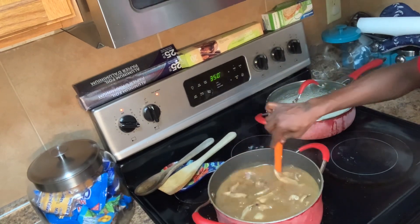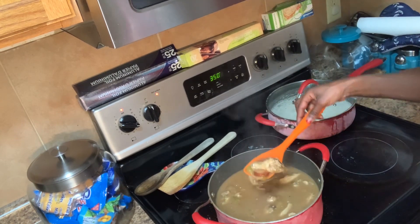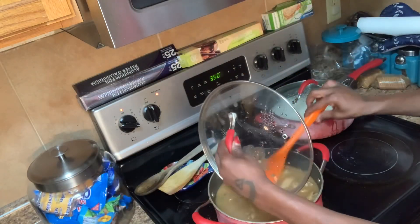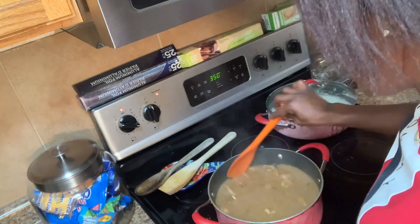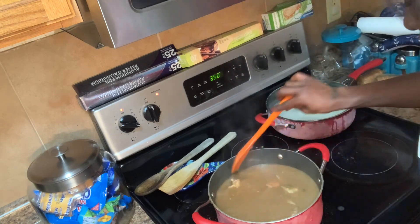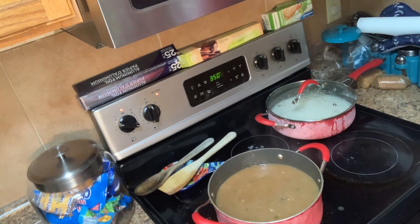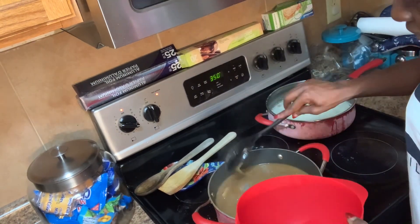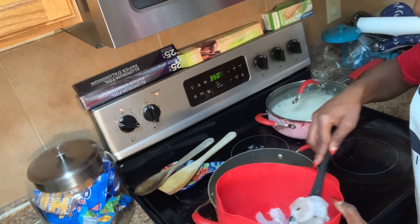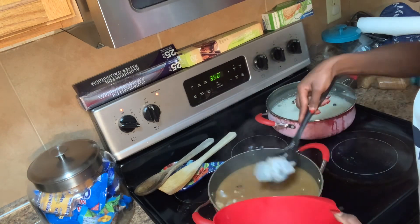Everything has been boiling and it's now combined — you can see the chicken and the sausage in there. Now we're going to add our seafood. First, take out the bay leaves. That is what you're looking for after boiling it all together. Now we're going to add our jumbo shrimp. You want these to cook for not too long — just long enough for them to turn a pinkish color, which shows that they're done. So we're going to put that in first.